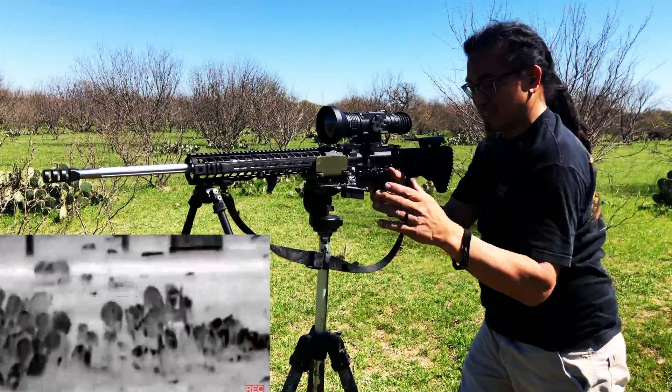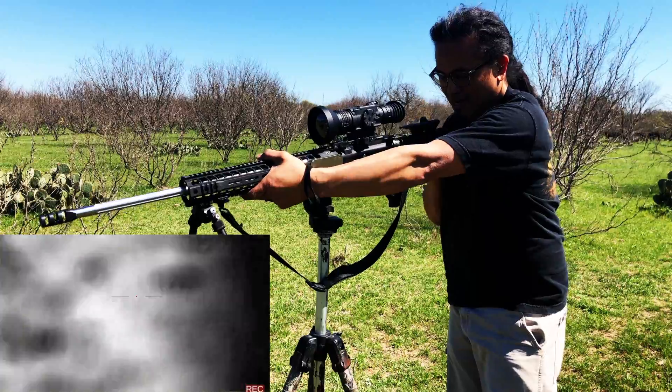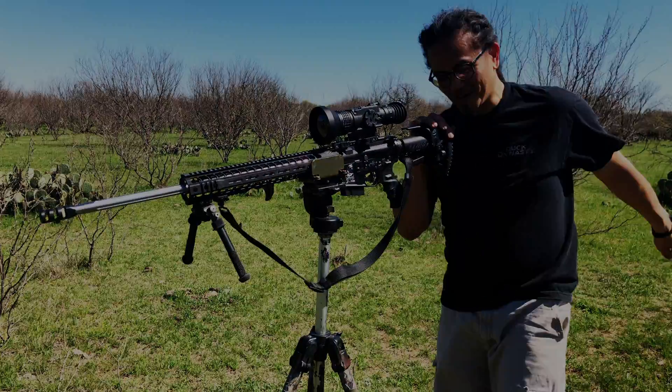Definitely a much more stable system. Get you a good shooting system and you'll be able to take long range shots at longer distances. The system's awesome.